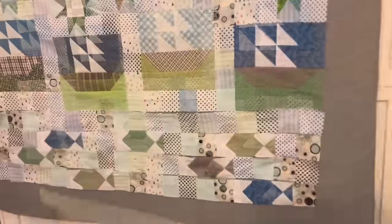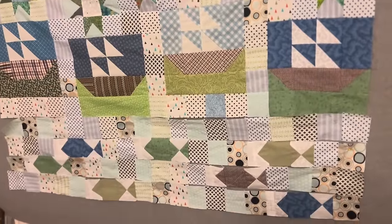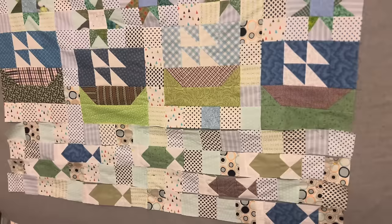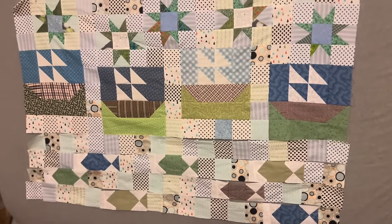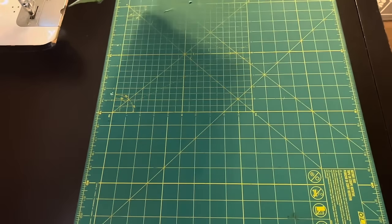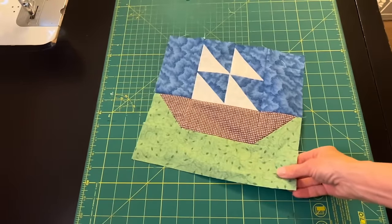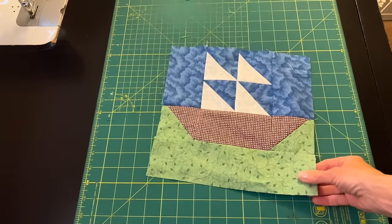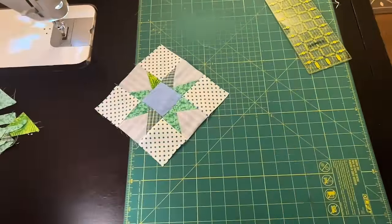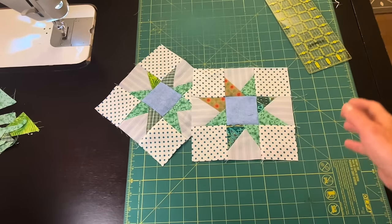My quilt is now on the design wall with those fish underneath the boats. I just need to come up with maybe one or two more blocks to go at the bottom to make it the right size. We've worked on a sailboat, the stars, and now the fish block, and I'm looking forward to seeing how this quilt will come together. Thanks for joining me and I'll see you next time.